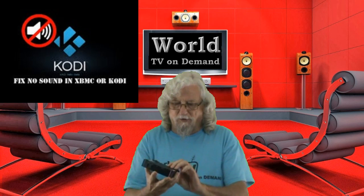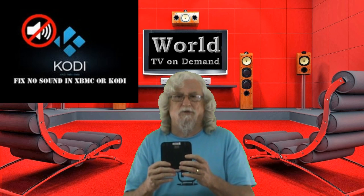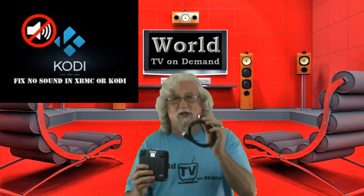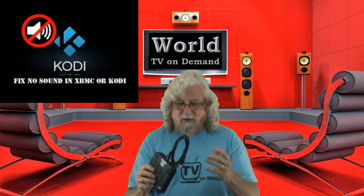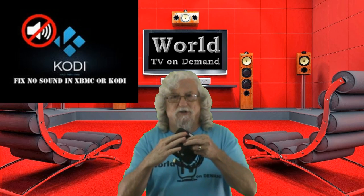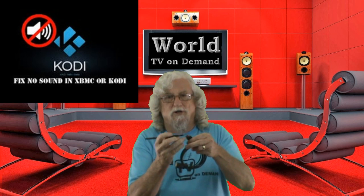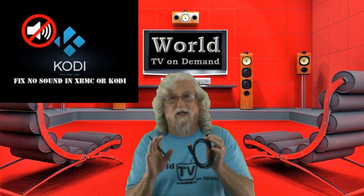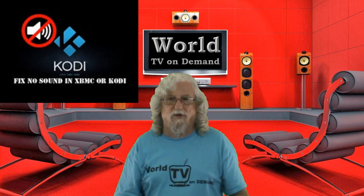Now don't let this fool you. This one is a Matricom MX2, which is probably one of the best boxes on the market. What you've got to understand is the sound comes through your HDMI cable. If your HDMI cable is damaged, you need to really look at the HDMI cable and make sure it's not damaged on either end and make sure it's working properly after you've checked all your settings.